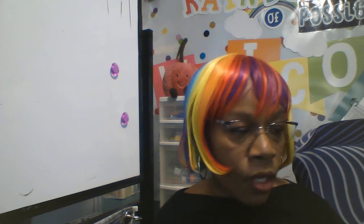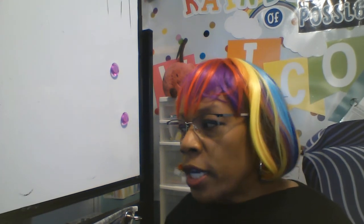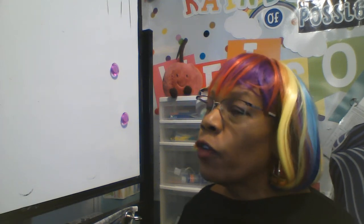So when you are ready, get your art journal out, a pencil, and an eraser. We know we always practice in our art notebook first.